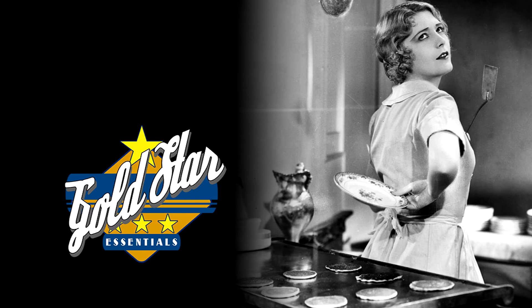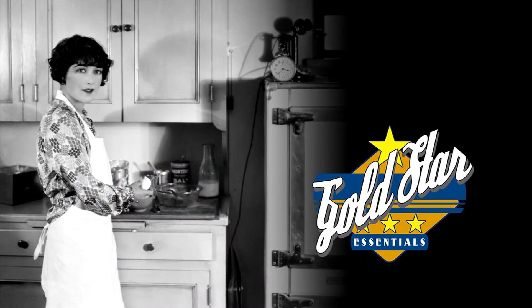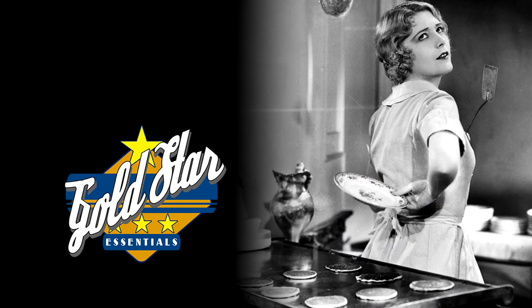Does Gold Star make elbow grease, too? No. You'll need to supply that. Well, I'm sold. I'll go buy some Gold Star Dish Soap today.